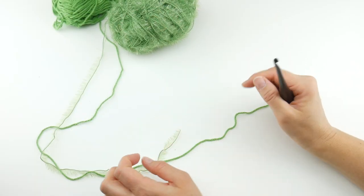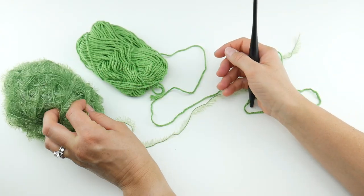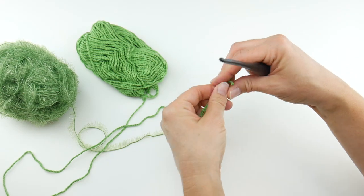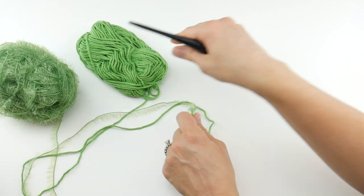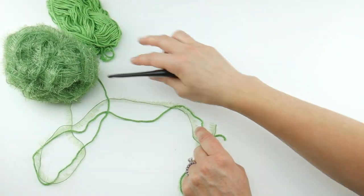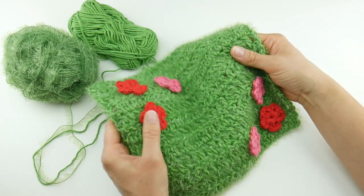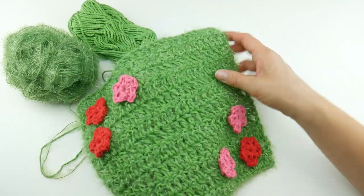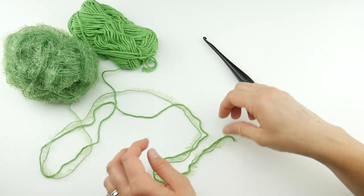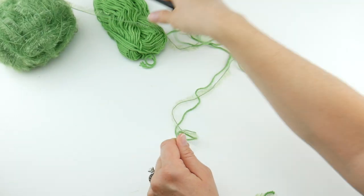We're going to be holding two strands together — one of the Smoothie, one of the Sparkle. As an alternative, you could absolutely just hold one strand; it's completely up to you. Just know that holding two strands gives a little bit of thickness. If you hold just one strand you're going to get more drape, which is totally fine. We're going to use the I hook like I mentioned before.